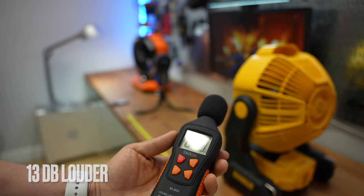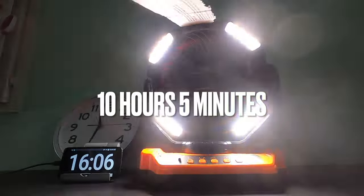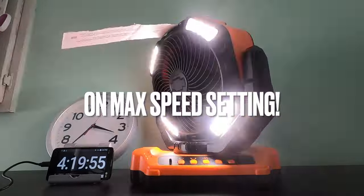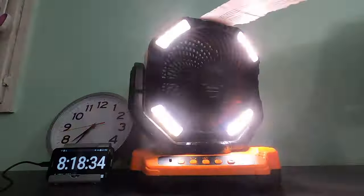It lasted 10 hours and 5 minutes, thanks to its massive built-in 40,000 milliamp-hour battery. I was completely blown away by this result, as it was set at its maximum speed setting with the lights on and the oscillation on. At the low speed setting, it will probably last for days.